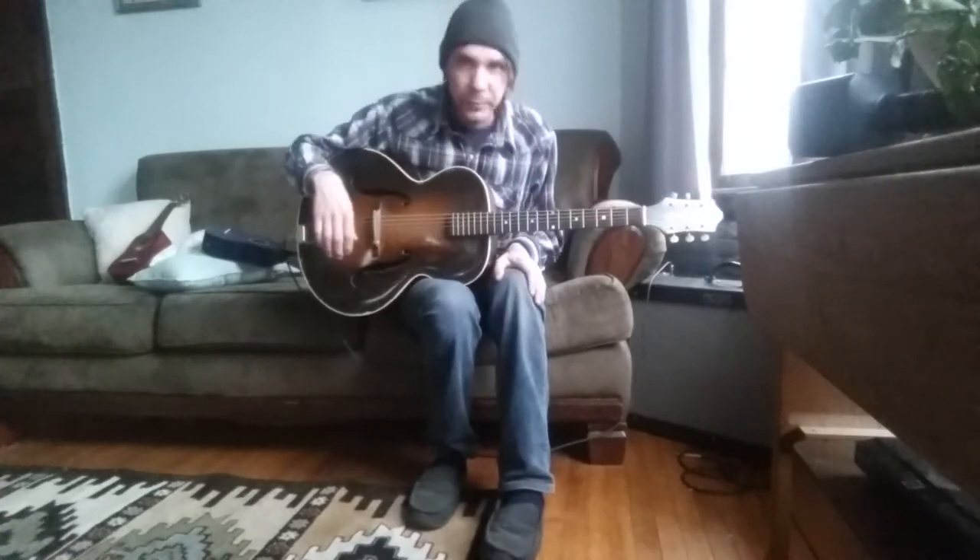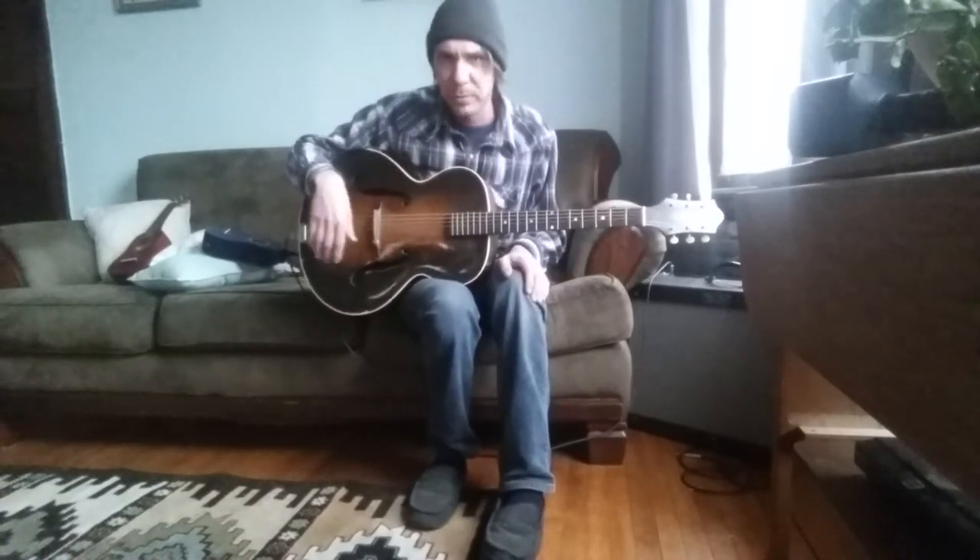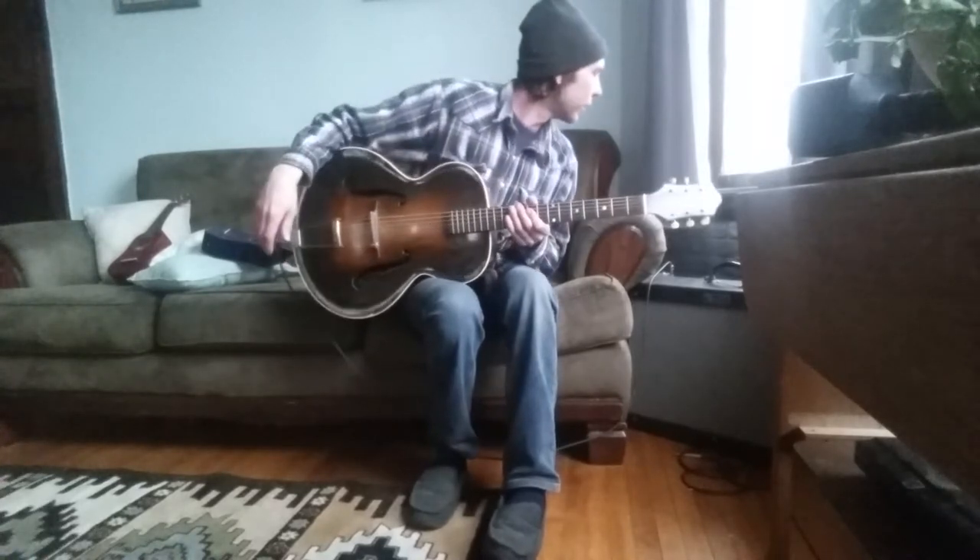I'm actually playing this through a Fender Hot Rod Deluxe. The settings are at about 50% on tone and about two in volume.